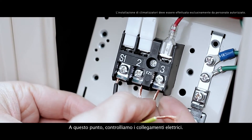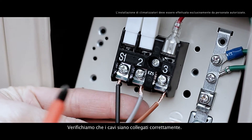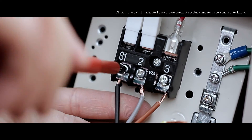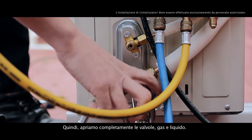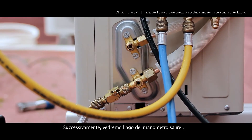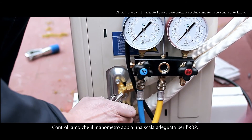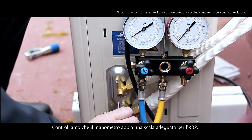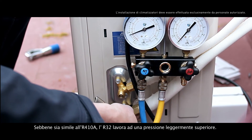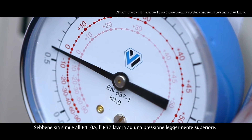Now we should check the electrical connections and verify that the cables are correctly connected. Then we fully open the valve's gas and liquid. Consequently, we'll watch the pressure gauge needle rise. Check that the pressure gauge has a dedicated R32 scale — although it's similar to the R410A, R32 works a bit higher in pressure.